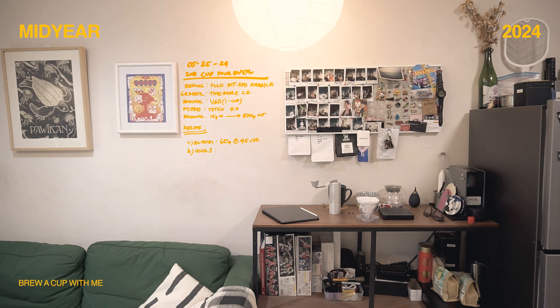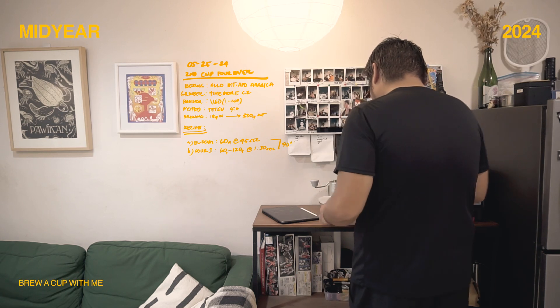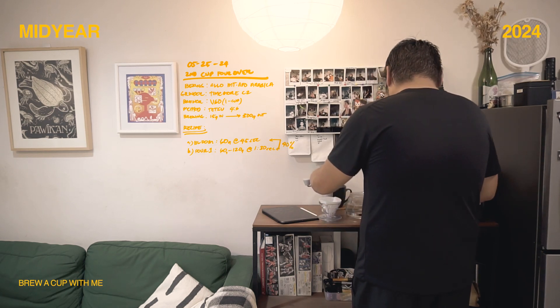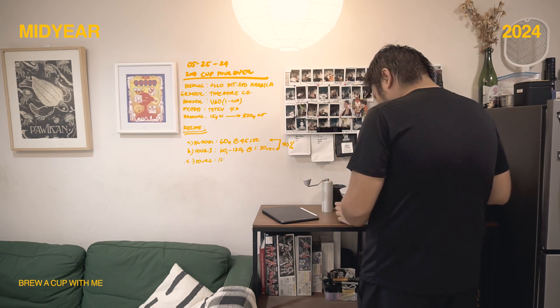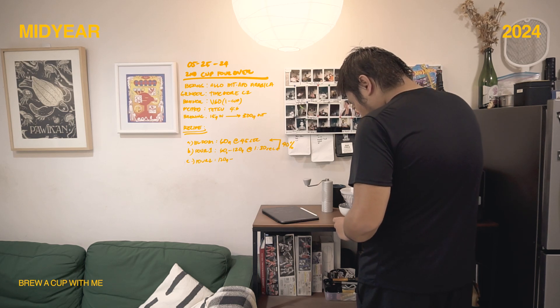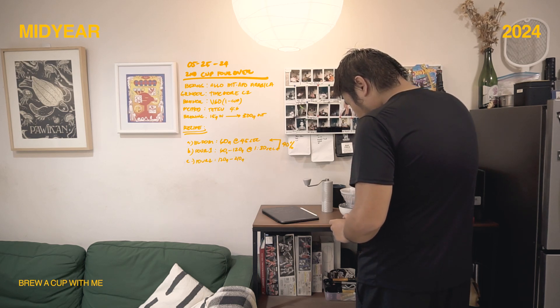I'm brewing 15 grams of coffee for a total output yield of 300 grams. The recipe starts off with the bloom — 60 grams of water for 45 seconds. After that I let it draw down a little bit until the bed is slightly dry, and then my first pour is another 60 grams, totaling 120 grams, letting it draw down until the 1 minute 30 second mark.